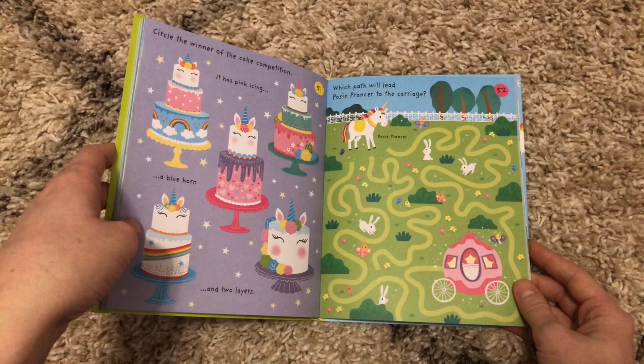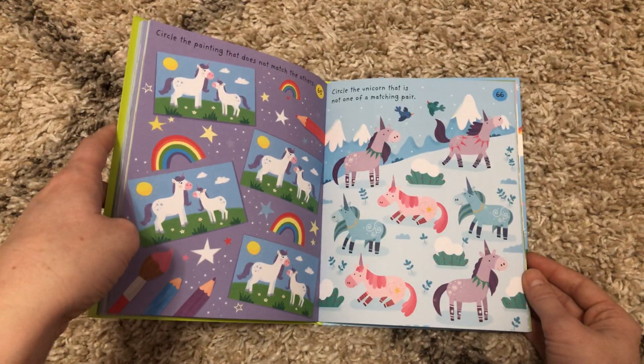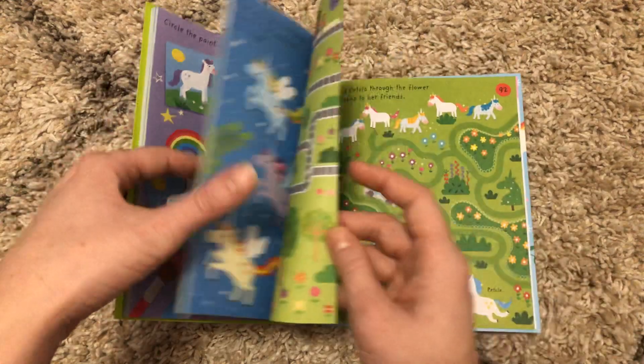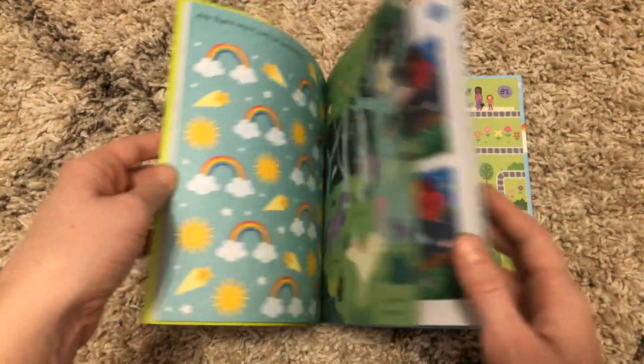This is a great way to get your kids working on not only their pencil grip, but their observation skills, their counting skills, reading skills, anything like that.